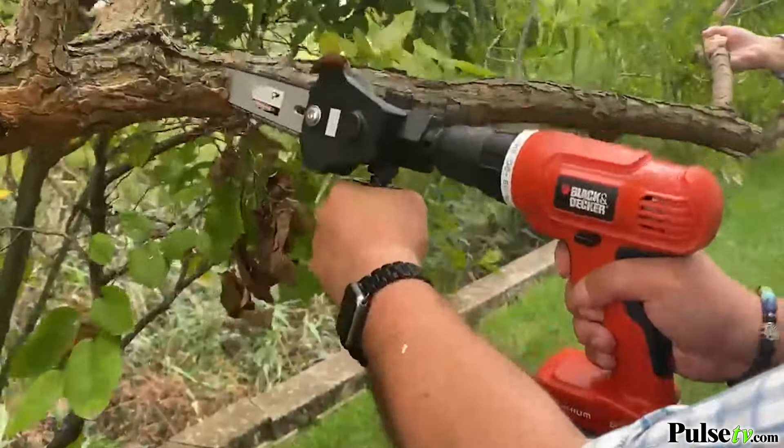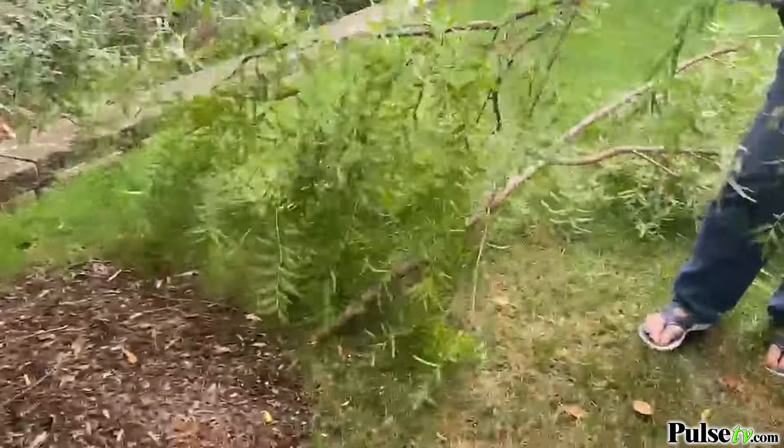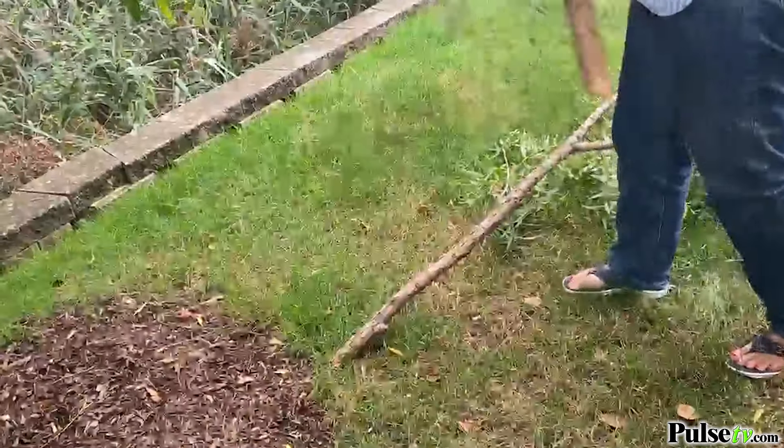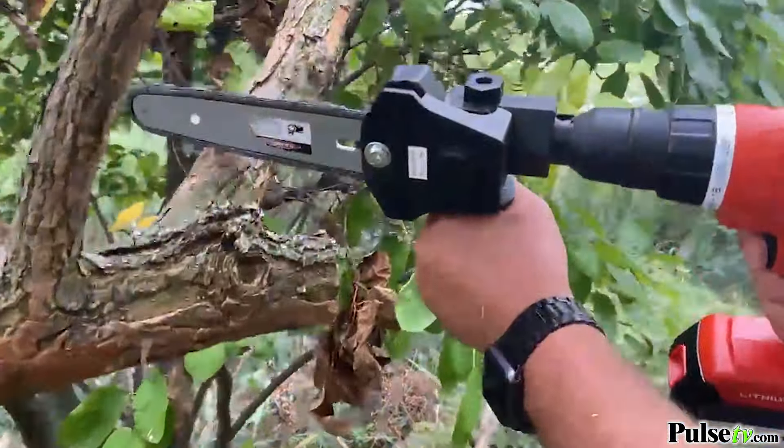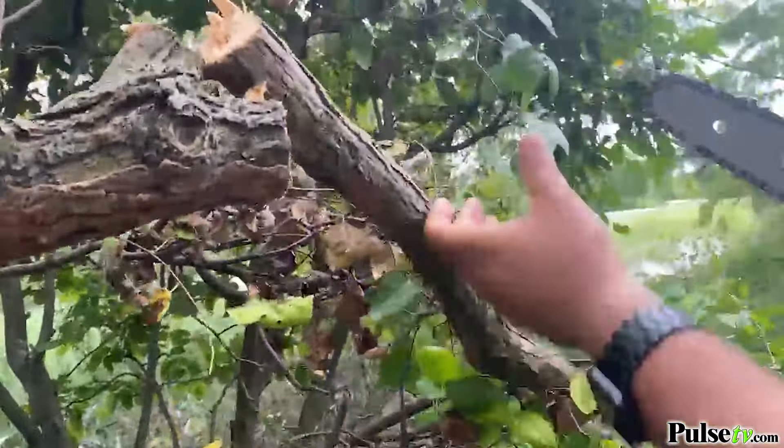As you can see we cut a full-size tree limb with ease. This tree had been growing awkwardly and it had been causing a danger to the public. The landscapers had just been ignoring it but we were able to tackle it in minutes.